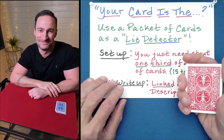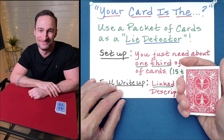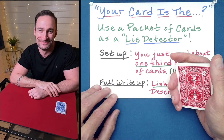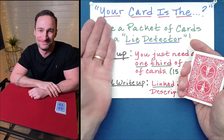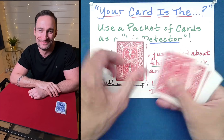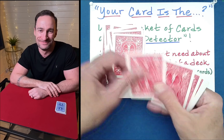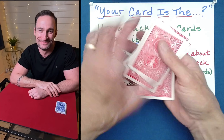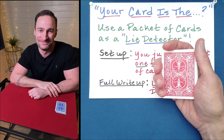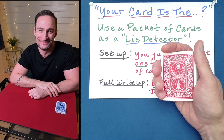You tell the spectator: we're going to use this small packet of cards as a lie detector. I'm going to ask you in a minute what is the identity of the card that you saw, and the cards are going to reveal whether or not you're truthful in your answer. The first thing I do for this lie detection procedure is spell out 'your card is the': Y-O-U-R-C-A-R-D-I-S-T-H-E. Then I turn to the spectator and ask what card they saw, with the proviso that they may lie if they like — but regardless, the cards will reveal the truth.